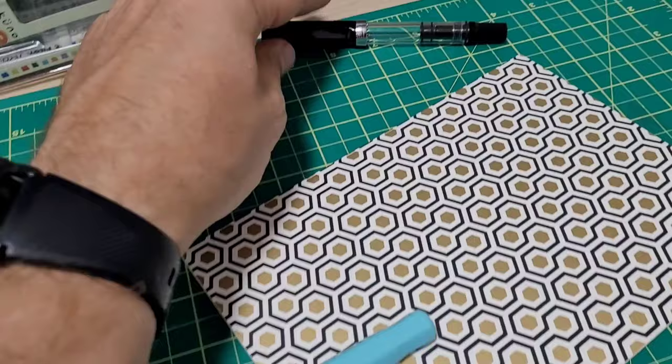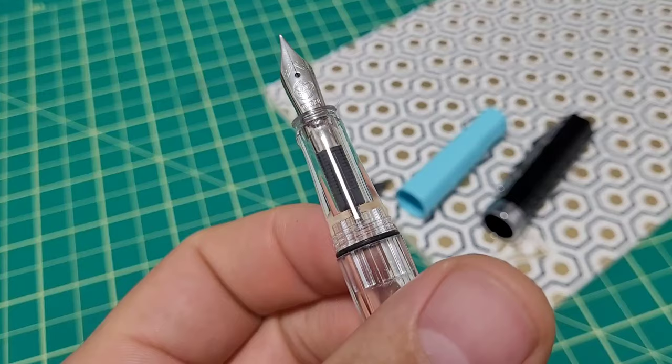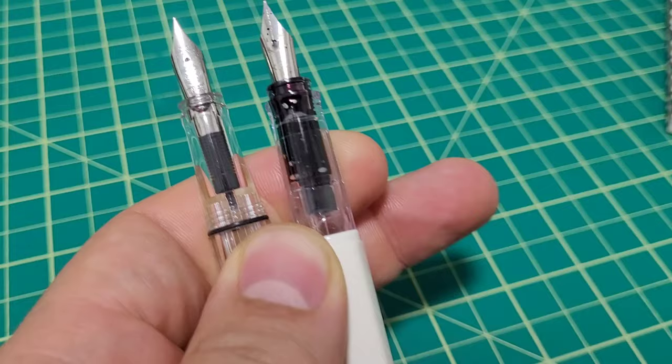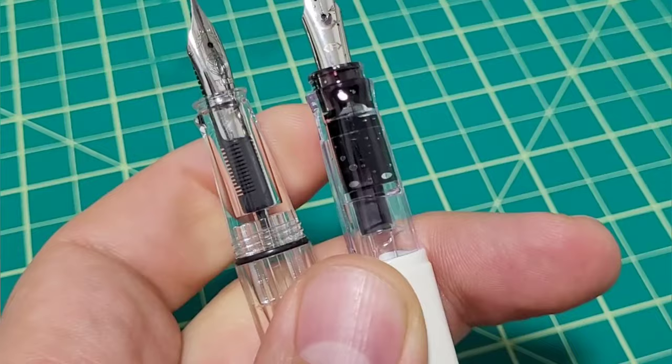Recently I did a little internal stress analysis on the TWSBI Eco by doing something called photoelasticity, setting up some gear so you can see that. I thought, wait a second — the Kakuno has a very similar shaped section, and I'm hoping we can get some more information on internal stresses on this Pilot Kakuno versus the Eco, just to see as a new data point if we can notice anything.